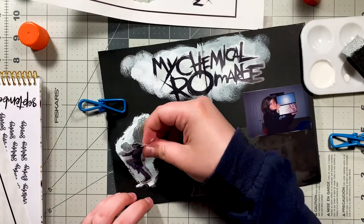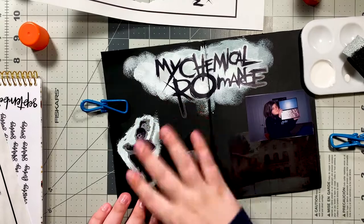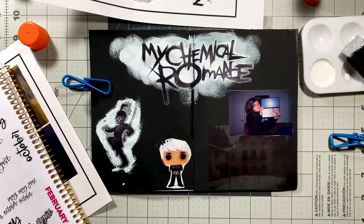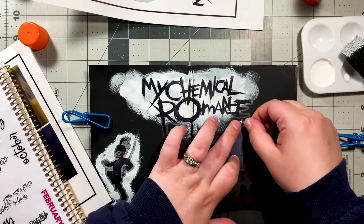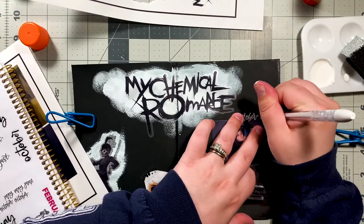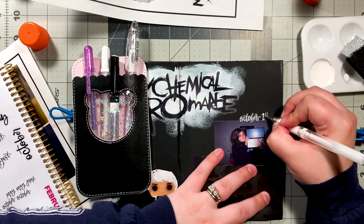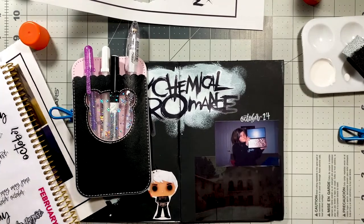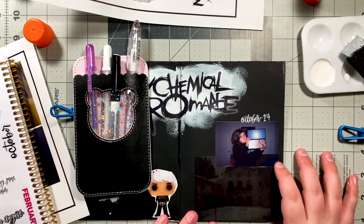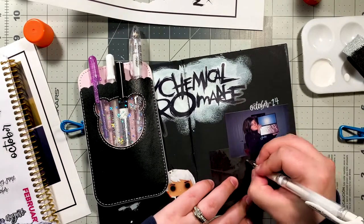I used a little bit of washi in this spread as well. One of them is black with middle fingers on it — that's from the Honeybee Shop. The other is just a black and white striped washi I got at Dollar General. With the clear sticker paper on the black paper, it's not going to be super vibrant, but that's actually the effect I was going for. I wanted those images to be kind of in the background, so I thought clear sticker paper on black would be the best way to do that.